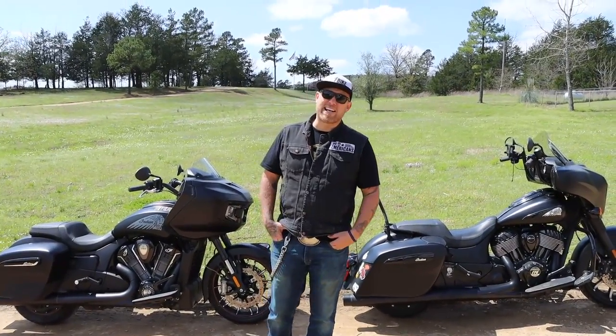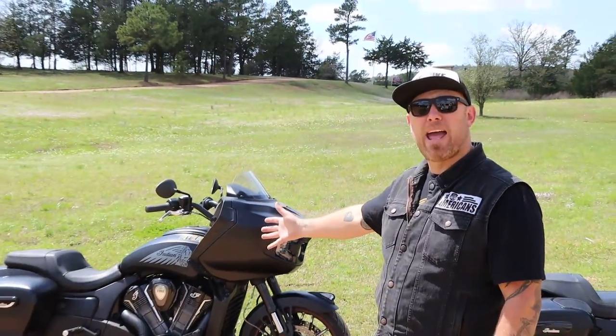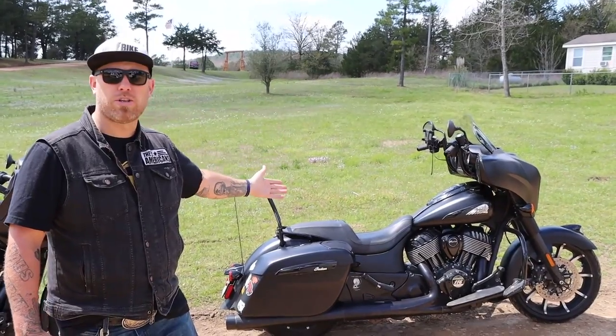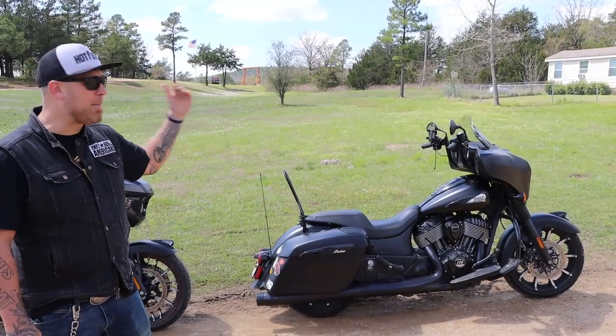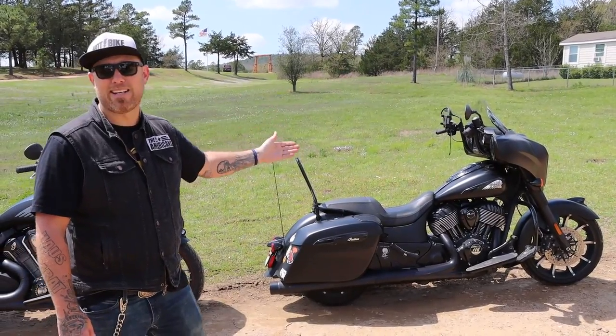Price pointing is almost identical between these two motorcycles. So ultimately the decision is yours — are you looking for the new technology performance bagger, or are you looking for a little bit more of a classic air-cooled workhorse? Really, you can't go wrong with either bike. I love them both and I've got thousands of miles in the saddle of both. Without doubt, the Challenger has more power, better suspension and braking, along with more technology — but some of us don't want all that technology, we just want our motorcycle to bang down the road.